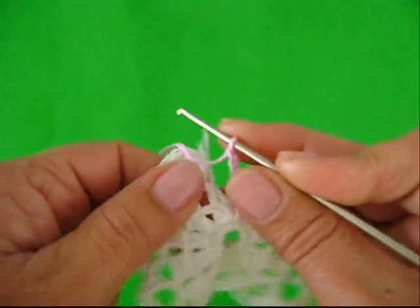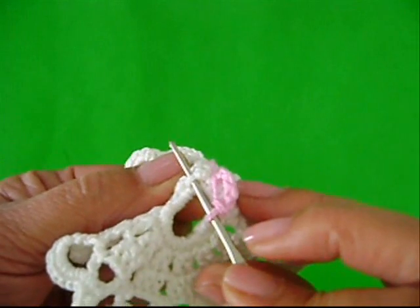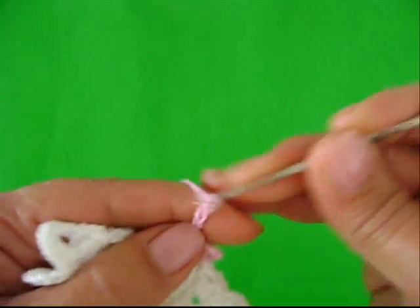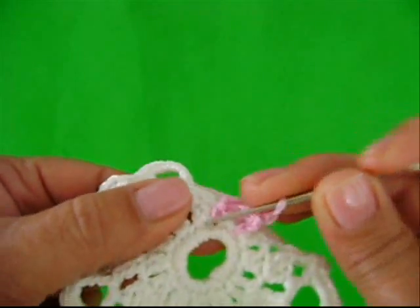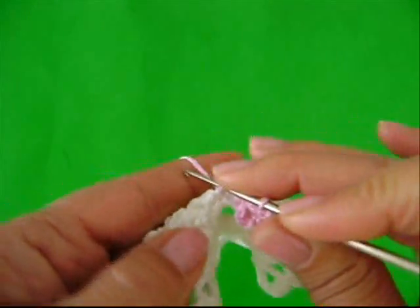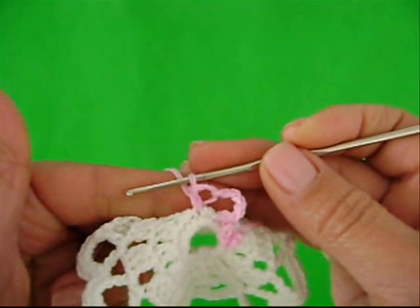Vamos pular esse grupinho de pontos. Olha, o grupinho tá aqui. Nós temos um espacinho aqui. Vamos introduzir assim no próximo espacinho e fazer um ponto baixo. Repetindo: uma, duas, três, quatro, cinco correntes. Depois do grupinho de pontos altos, nós vamos ter aqui um ponto baixo que nós pulamos. Vamos introduzir nele e fazer um ponto baixo. Prendemos as cinco correntinhas com um ponto baixo.